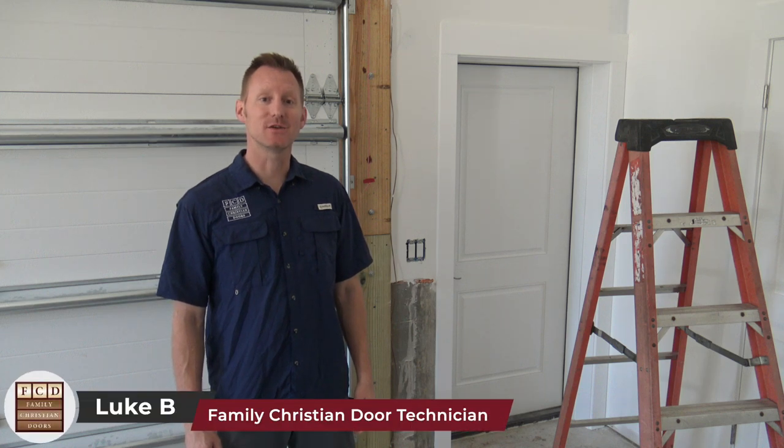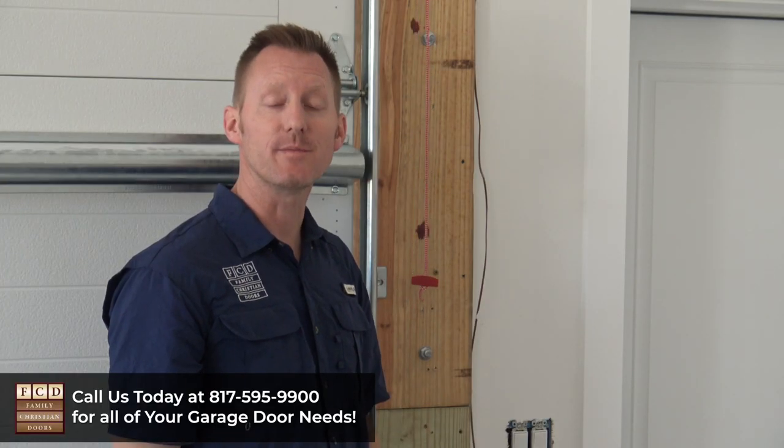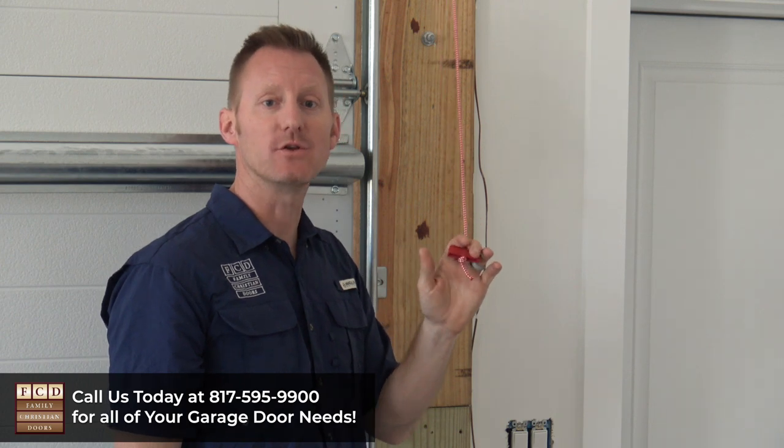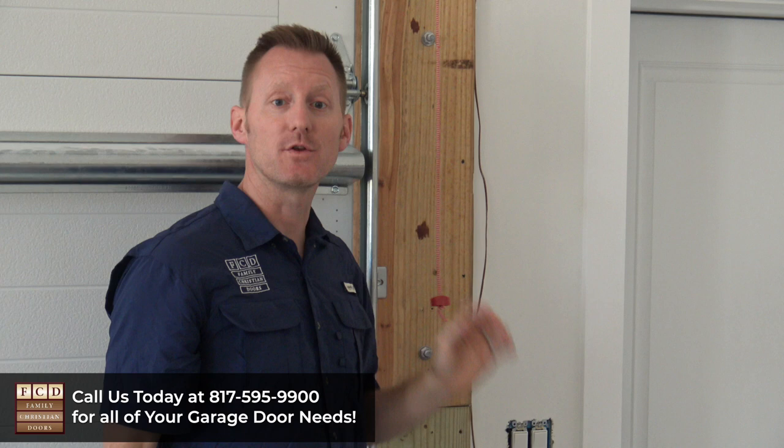Let me show you how to manually release your LiftMaster jack shaft opener so that you can run it by hand. First, locate the pull cord that will be hanging down from the operator. Once you have that, all you're going to do is pull down and you're going to hear it click. Now you can run the door by hand.